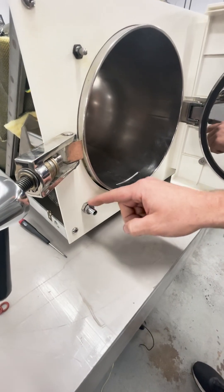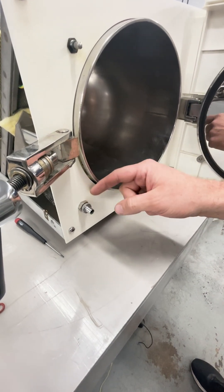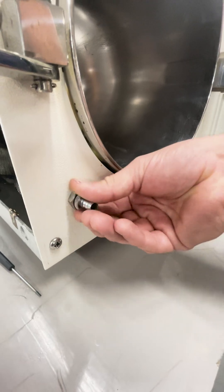Today we are changing the o-rings in a Tutanauer. These are the same for all automatic and manual EZs. First, you want to make sure your reservoir is drained or you have a bucket underneath.